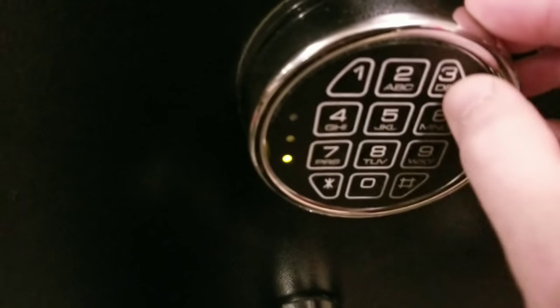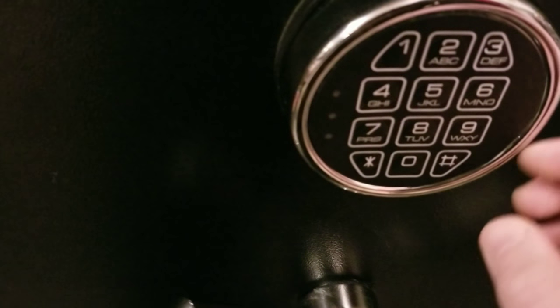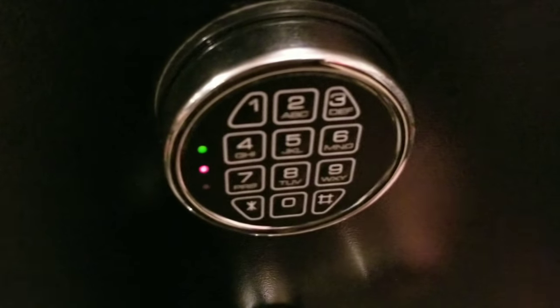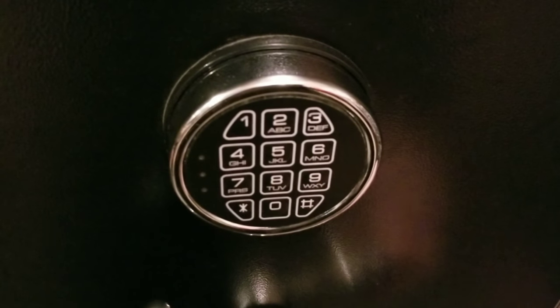To reprogram it, come over here to the small pressure switch — press it, it will beep — then come back to this side and you'll see it's lit up, meaning we're ready to program. Now enter the new code — we'll do 3-2-1 — then press the pound key. It should now be programmed. That's it: 3-2-1 then the pound sign, and that's your new combo. Pretty simple to reset.